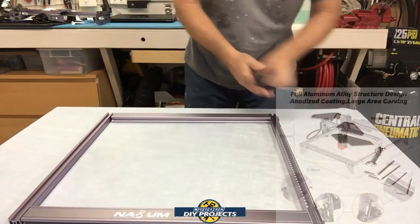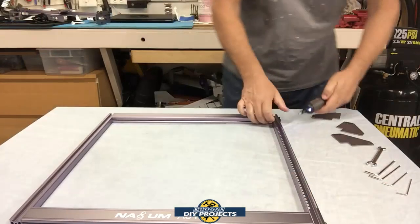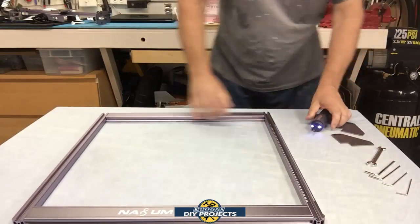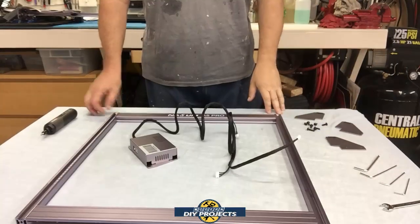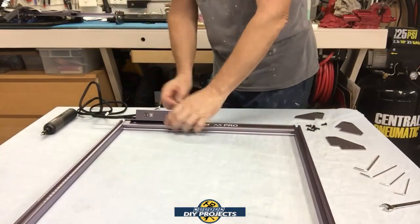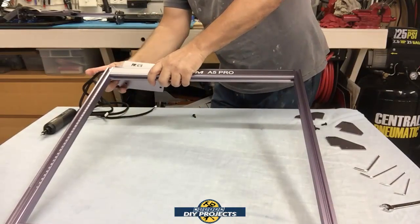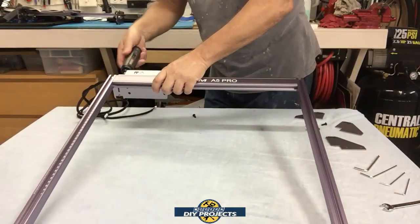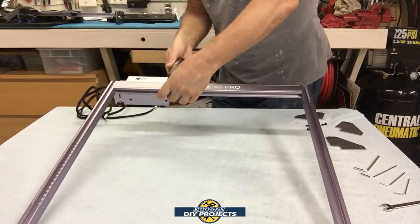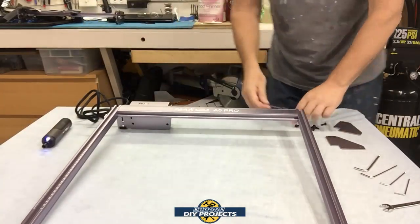It has a very nice anodized aluminum body and the fit and finish is very nice. As I assemble it, everything goes together very smoothly and easily — everything pretty much falls into place. The unit also has precise scale lines on the X and Y axis for quick measurements when you need to make adjustments to your cuts or engravings.